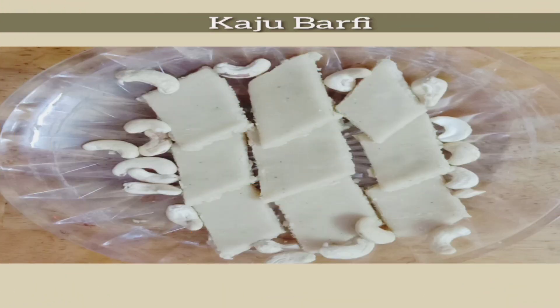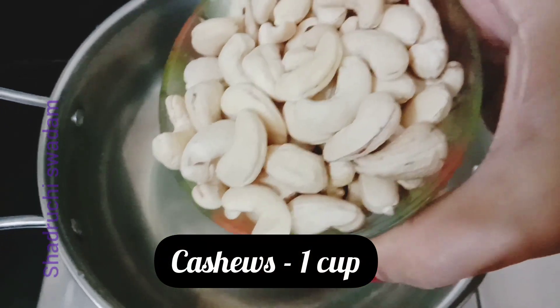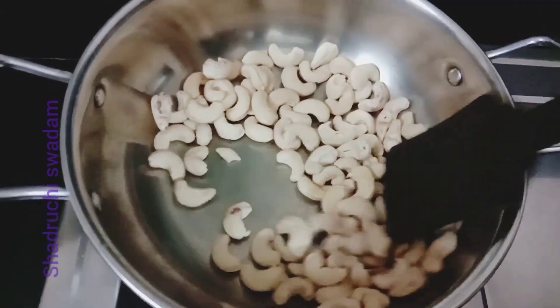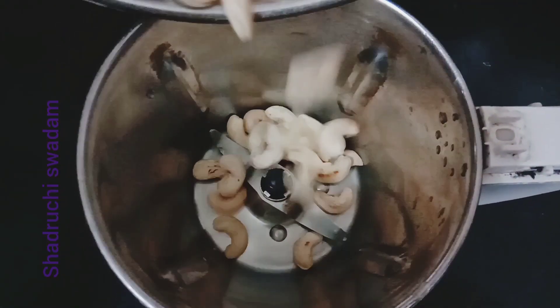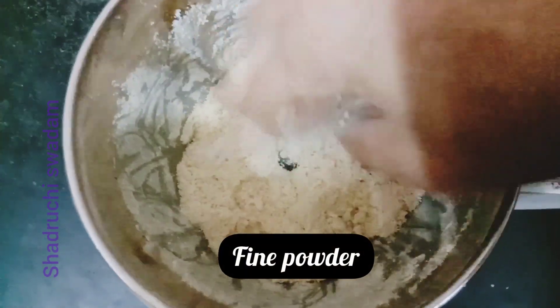Namaste friends, welcome to Shadruchi Swadam. Today we are going to prepare cashew burfi. First, we'll take one cup of cashews and roast them for five to six minutes until light brown spots are formed, as you can see here. Now we'll grind it into a fine powder.